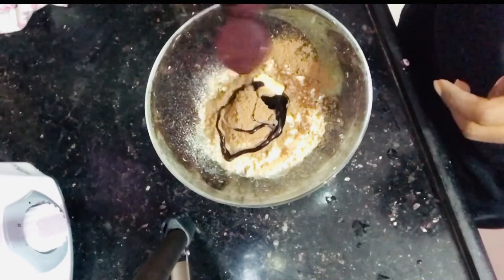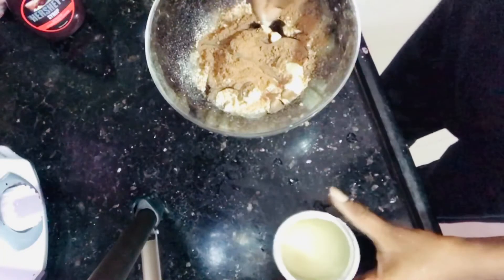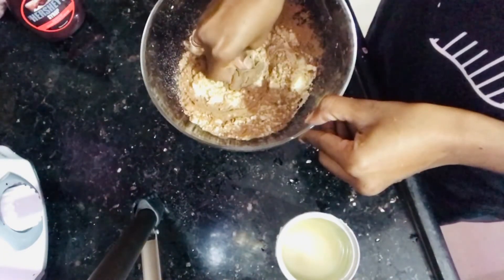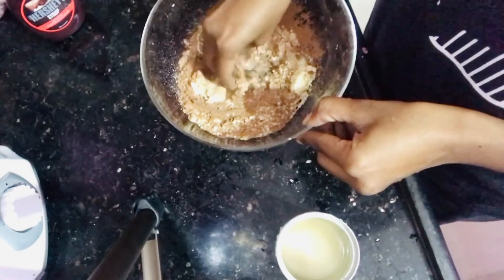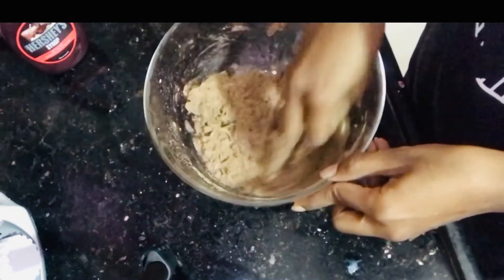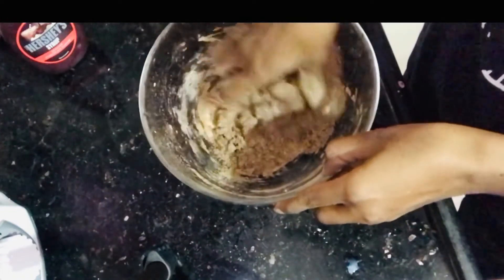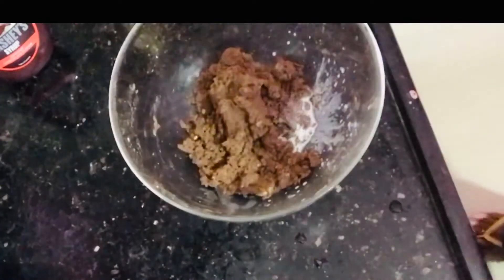I will add a little bit of salt and a little chocolate. For sugar powder, add to taste — it should be rich in flavor. I will add two spoons of milk.